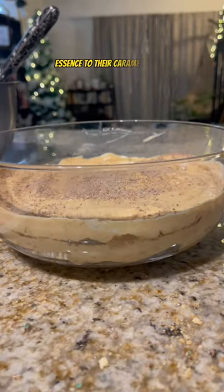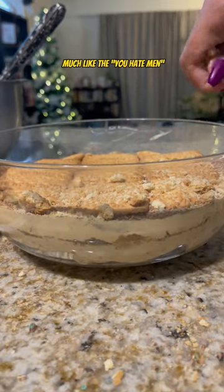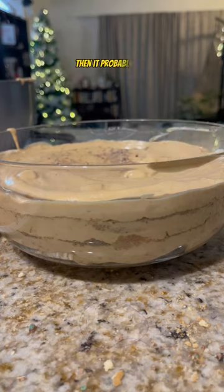Now, some people like to add peppermint essence to their caramel mixture, but to me, if it feels unnecessary — much like the 'you hate men' comments on any of my GBV videos — then it probably is.